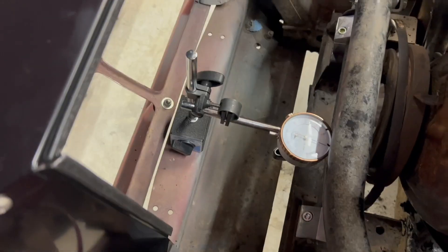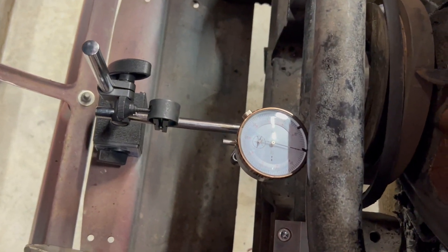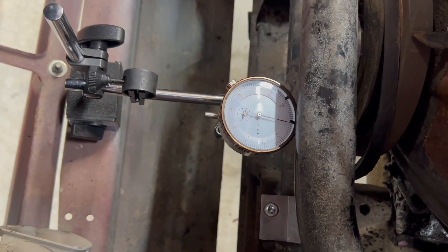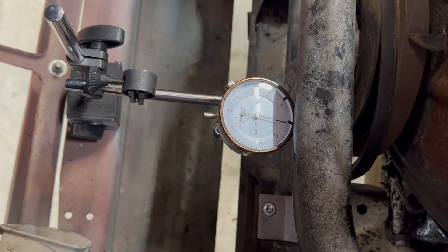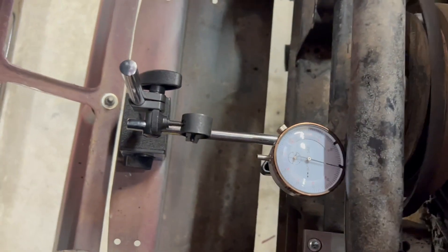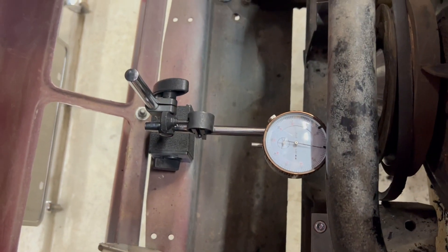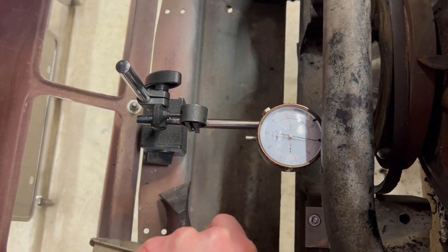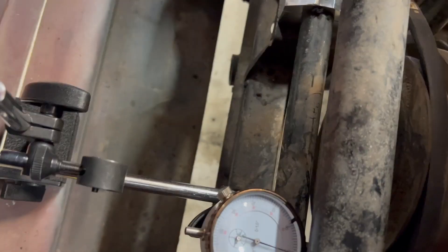A quick video on measuring your end-float on your crankshaft. If this is bad then you have to replace the washer — there are a couple of videos on how to do that already. I've already got the radiator out which makes it a lot easier, and I've got my gauge set up on the bulkhead down here and I have it zeroed.